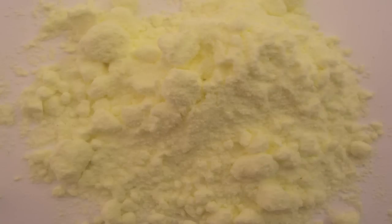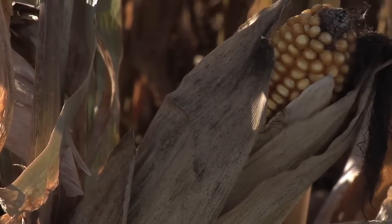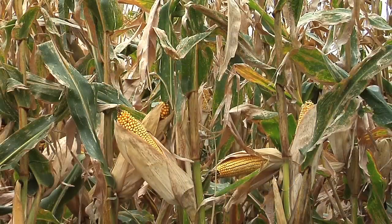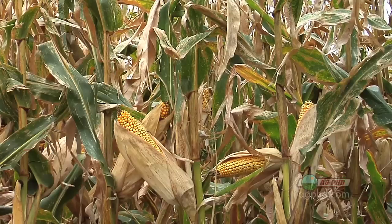One of the plant nutrients that's talked about the least is sulfur, yet sulfur is very important especially in grass crops like wheat and corn. I talk to growers all over the country and I say what are you getting the best response from, because I'm always looking for what's that next thing we can do on our farm, and all across the country I'm hearing from farmers say wow, I put a little sulfur on it, man did that make a difference.